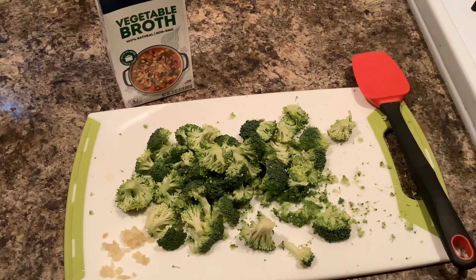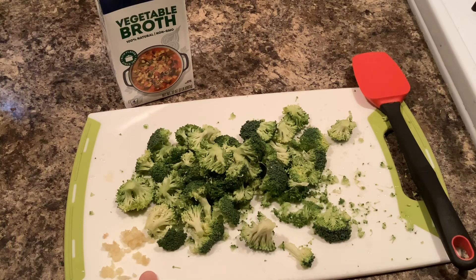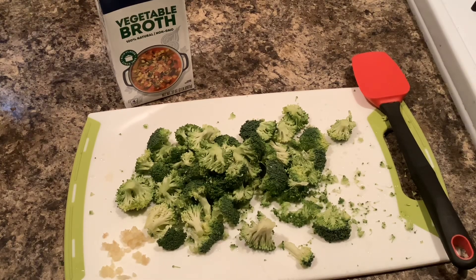We're going to begin with a head of broccoli that I have broken into florets, and two cloves of garlic which I have already minced. You're also going to need two quarts of basic vegetable broth — if you use the containers like I am, you'll need two of those 32-ounce containers. You also need heavy cream, shredded cheese, and salt and pepper, which we will get to later in the recipe.